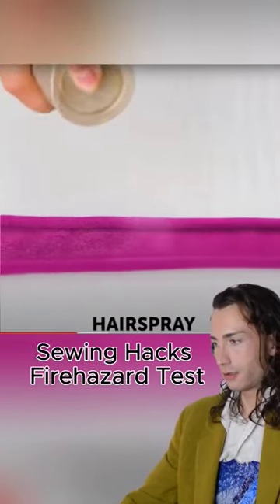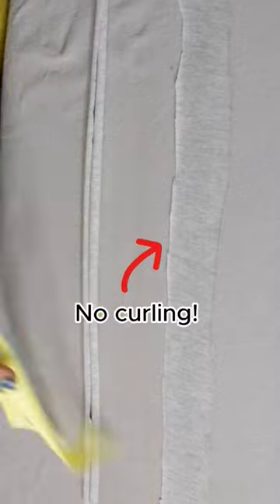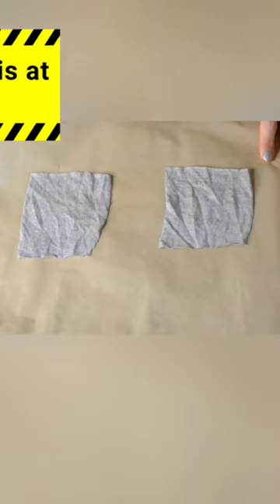I heard your concerns. Is this sewing hack a fire hazard? That's only one way to find out. In Part 1 we tested that hairspray actually works wonders to prevent your fabric from curling off.